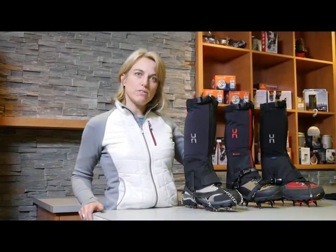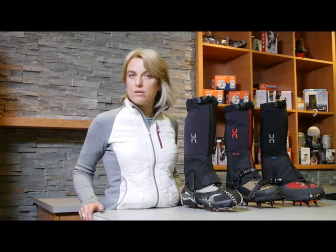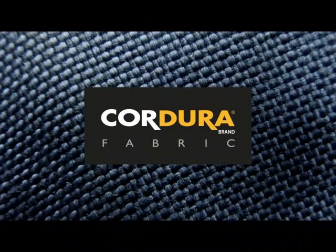On the introductory model, the Armadillo, we work with a 1000 denier Cordura, which is simply the industry standard for toughness.